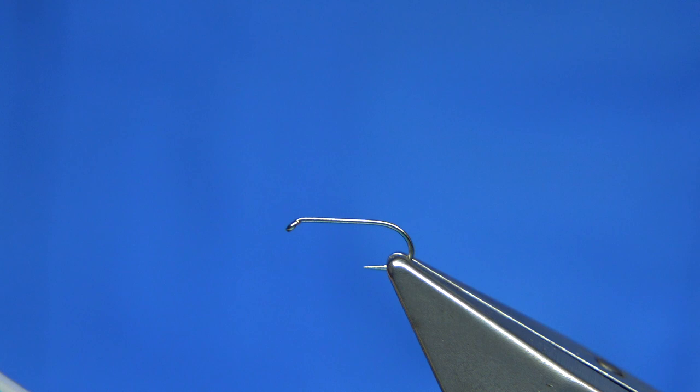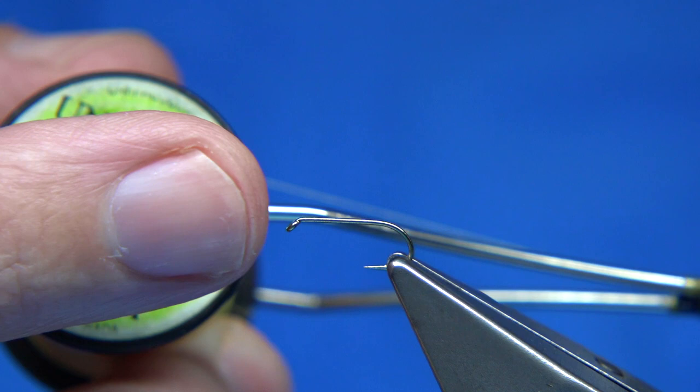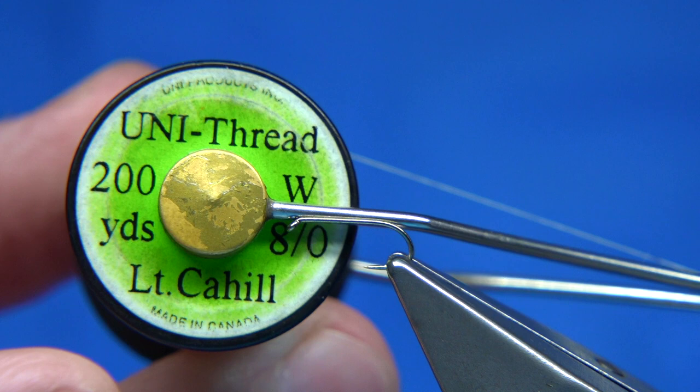This fly is tied very simply. Hook size 14 — just choose a hook to suit yourself. This is a Fulling Mill all-purpose medium, size 14. I'd tie this in 14s, 16s, and you can go down to an 18 even, and it's still a really good pattern.